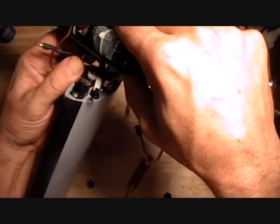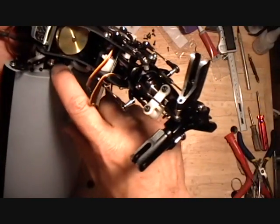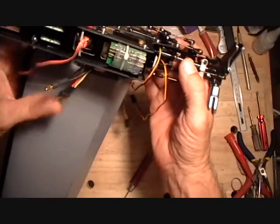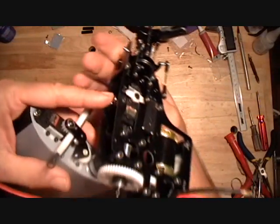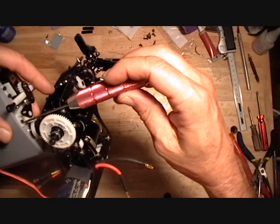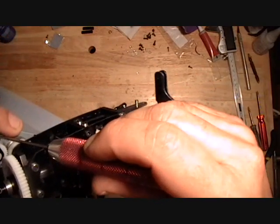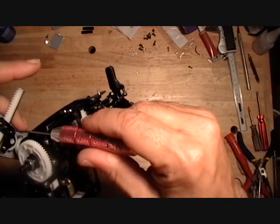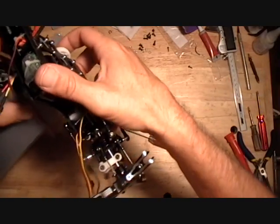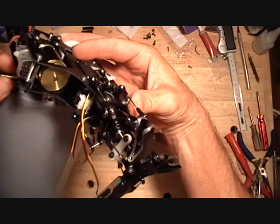Also, because the bottom screw is a little snug and the top screw is loose, it should set your backlash for you too, which you want pretty tight — you want absolutely no slop in this setup. Then you can go in and tighten the top screw, maybe give the bottom screw a final tweak, and that should set your backlash so you have absolutely no backlash in this gear set.